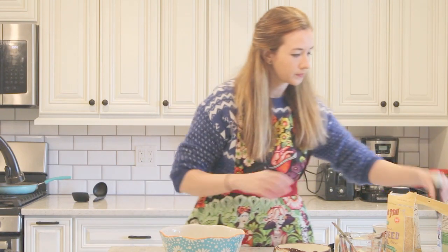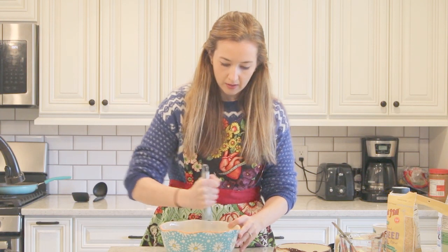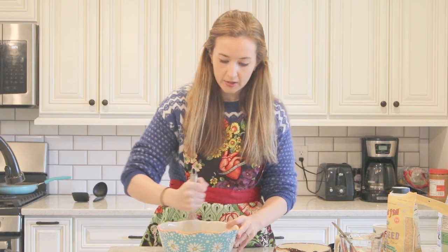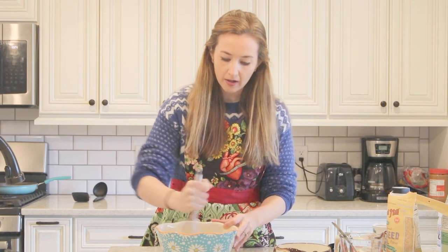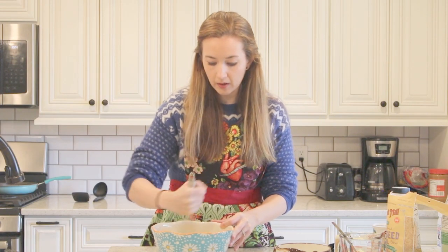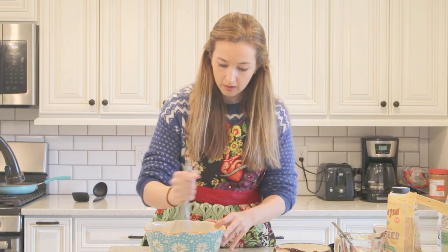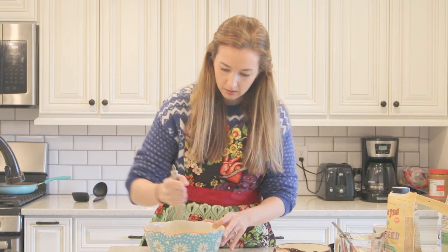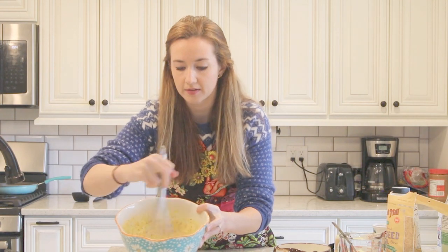So then from here you just mix it all up, and it should start to kind of look similar to the consistency of pancake batter. If you find that it's too thick, you can add more almond milk. Mine actually looks pretty good — not too thick. It's kind of just like a pancake batter consistency.